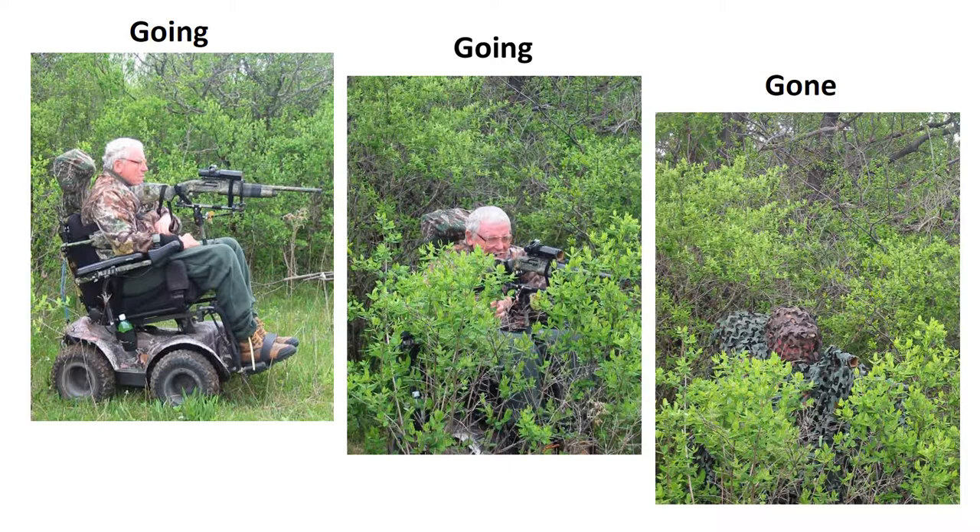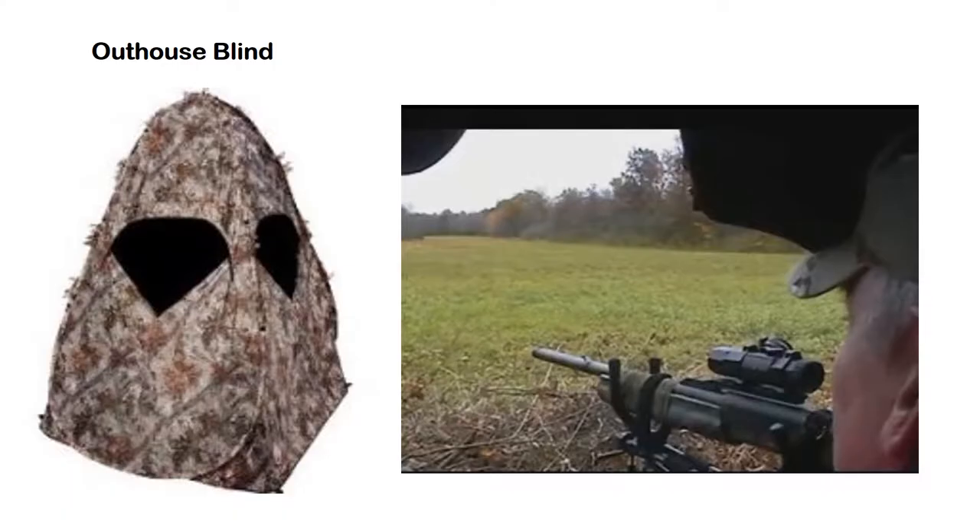One thing I wanted to do was to be able to hunt by myself. This is an outhouse blind — it has no bottom in it, and you can back a wheelchair in and open the windows and hunt from whatever side you want. I found it claustrophobic and did not like it, and it requires you to go to the same place all the time.